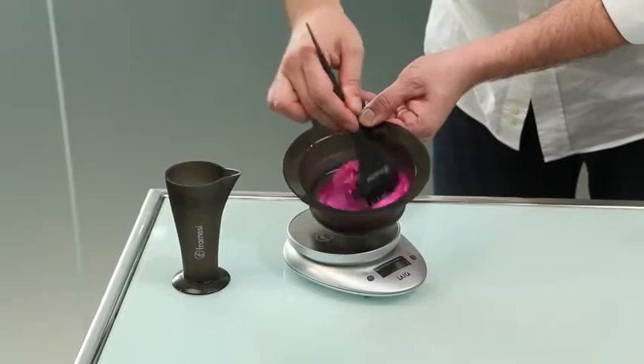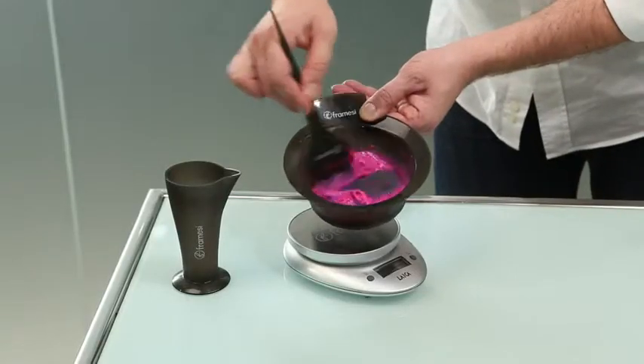After measuring out the mixture, mix thoroughly and the color is ready for use.